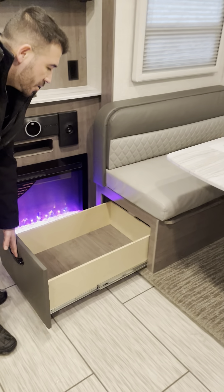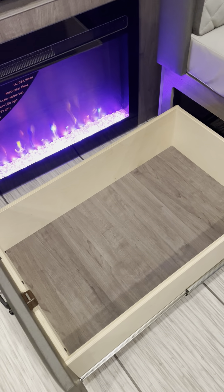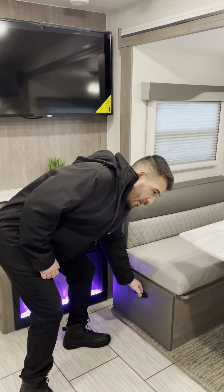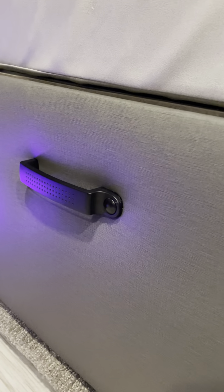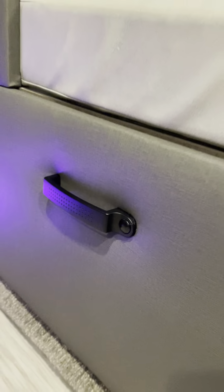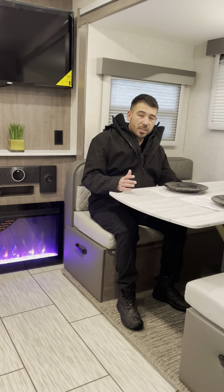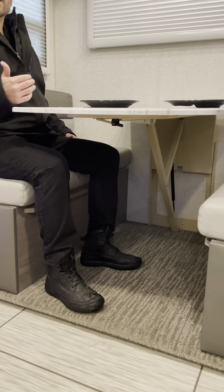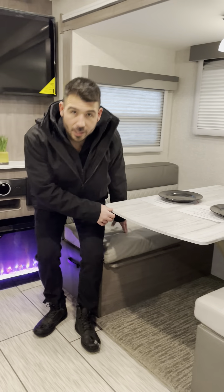We have a good-sized dinette with nice big easy-access pull-out drawers underneath with a locking mechanism — push a button to lock and your gear won't fly around. The dinette is comfortable with good knee room. It's also easy to convert this table into an extra sleeping area when needed.